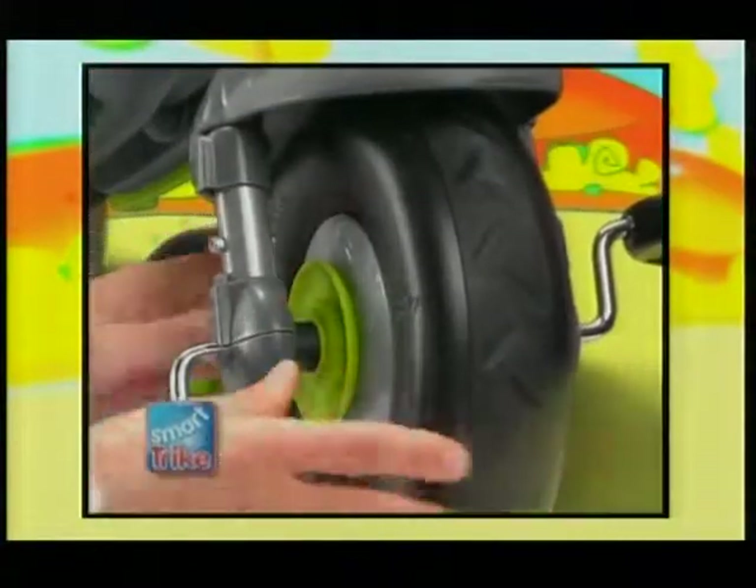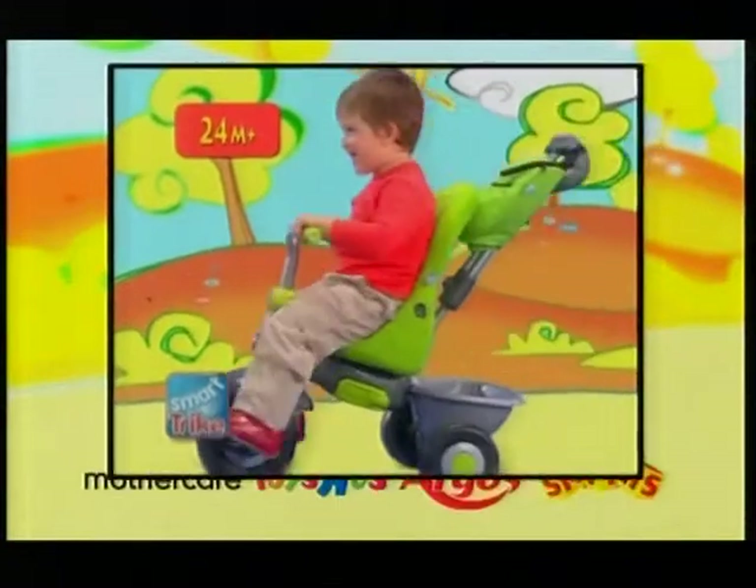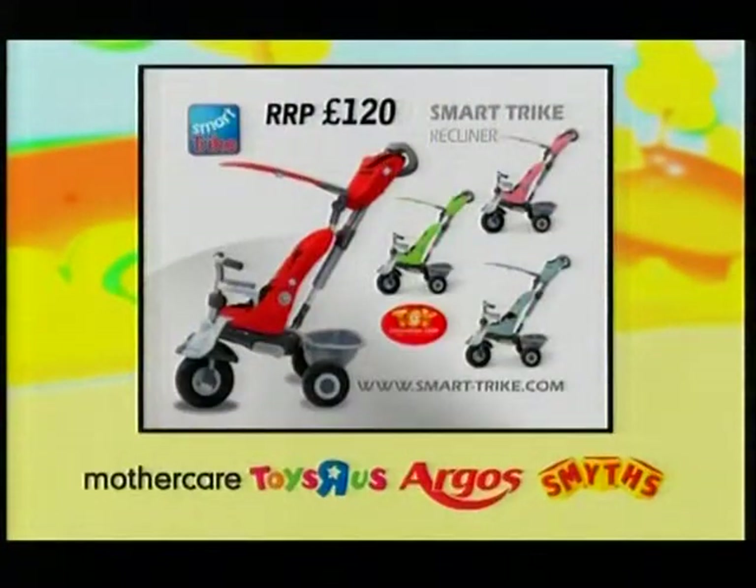When the time is right, the SmartTrike easily converts into a fun and independent trike. SmartTrike Recliner, the smart solution for your child.